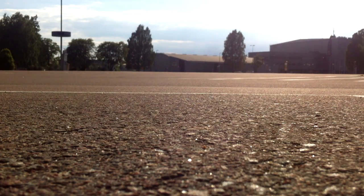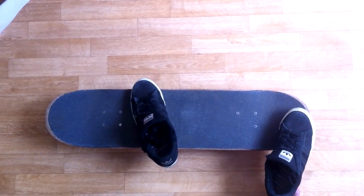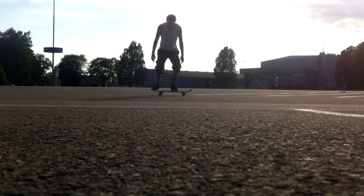And now for the heel flip, this is my foot positioning — where I feel most comfortable. And here you can watch some of my attempts.